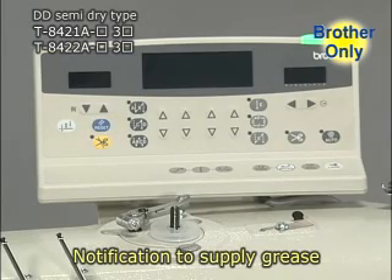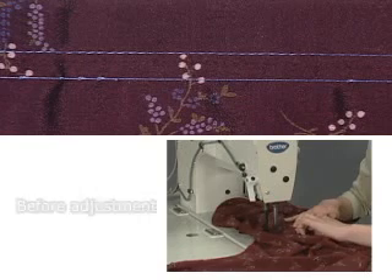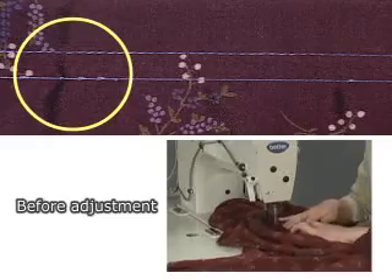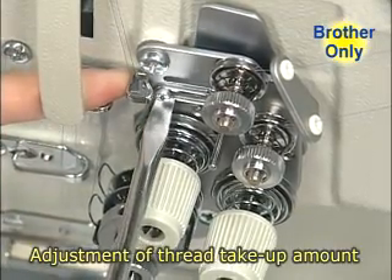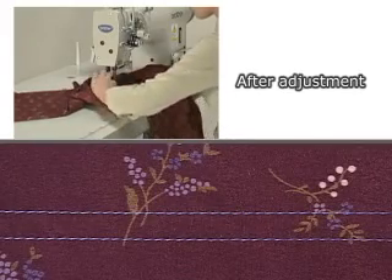Notification is given automatically when it is time to supply grease to the needle bar and the thread take-up. The thread take-up amount can be adjusted according to the sewing conditions, so a single sewing machine can be used for a wide range of sewing materials.